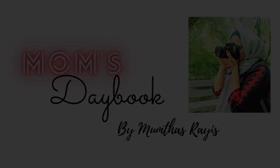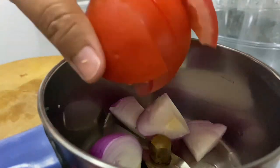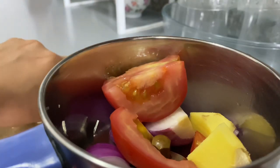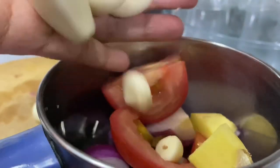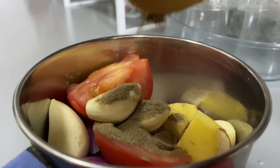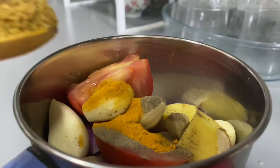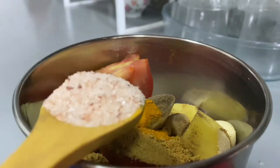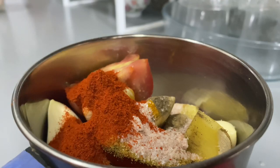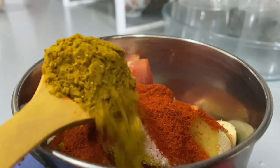Now, you are going to put some chicken in a bowl. Add a small amount of seasoning to the same chicken. Now add 1 teaspoon of Kashmiri chili, and 1 teaspoon of Arabic masala.